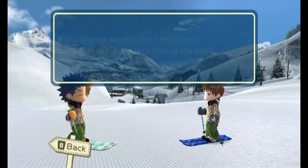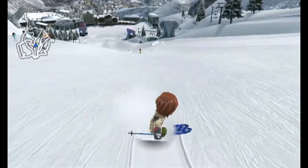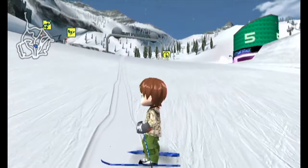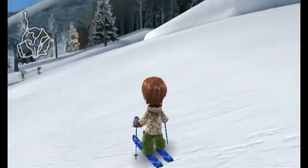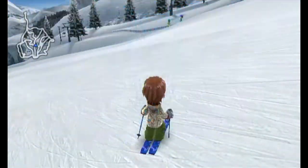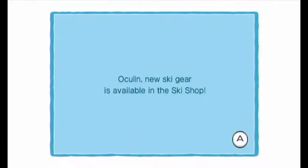One inconvenient movement: climbing back up a hill on foot. You face your camera uphill and waggle the remote, but he only goes up about three to five steps at a time. To go a long way you'd have to waggle the whole way. Usually the better option is to use the ski lift stops down the hill, or use the map to teleport yourself back to the top.